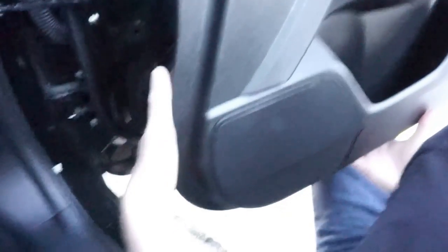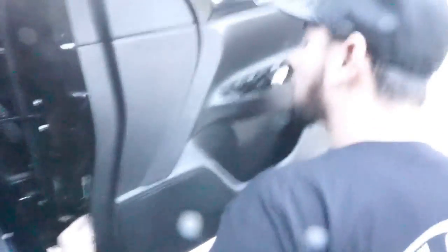One thing that we're going to do is not completely take the door panel off because of everything plugged into it. So we're going to kind of hold it there and do everything all at the same time.